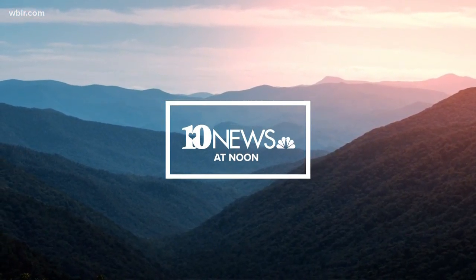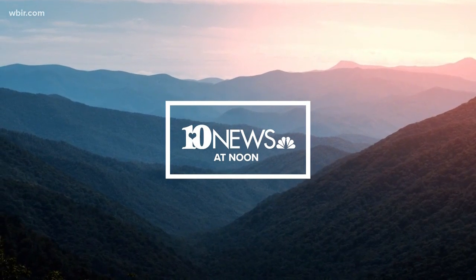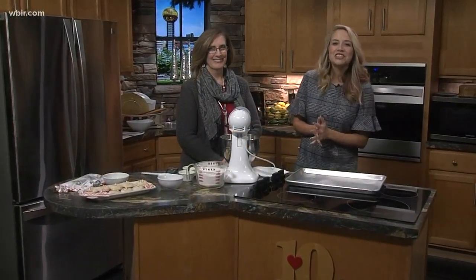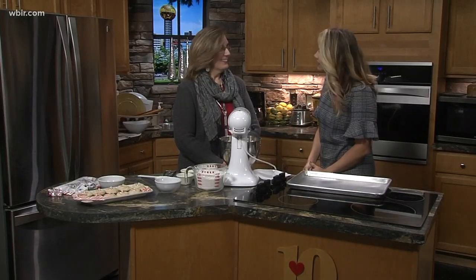This is 10 News at Noon. Welcome back. We are in the kitchen now with Betty Henry from B&G Catering, and she is going to be making some peppermint cookies, and I gotta tell you, Betty, these smell awesome.